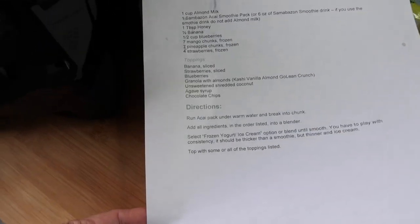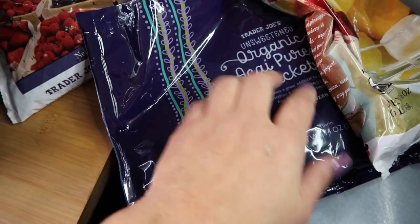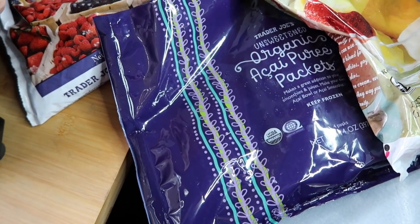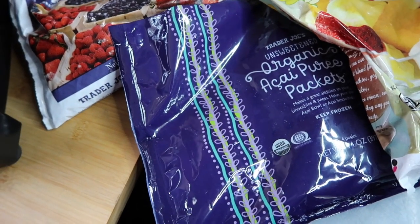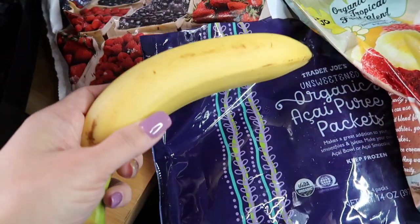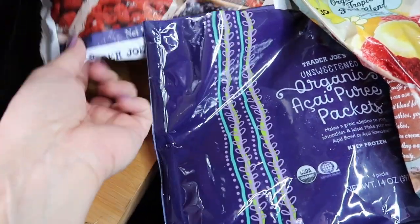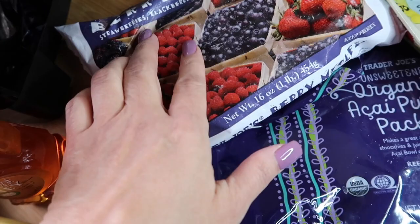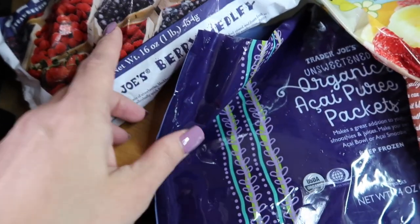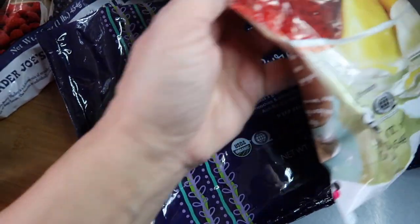I'm going to use one acai smoothie pack — the organic acai puree packet from Trader Joe's — just one for myself and hubby to share. I'll add one tablespoon of honey, half a banana, and about half a cup of blueberries. I have a mixed berry medley with strawberries, blackberries, blueberries, and raspberries. It also calls for seven mango chunks, seven pineapple chunks, and four strawberries — all frozen.